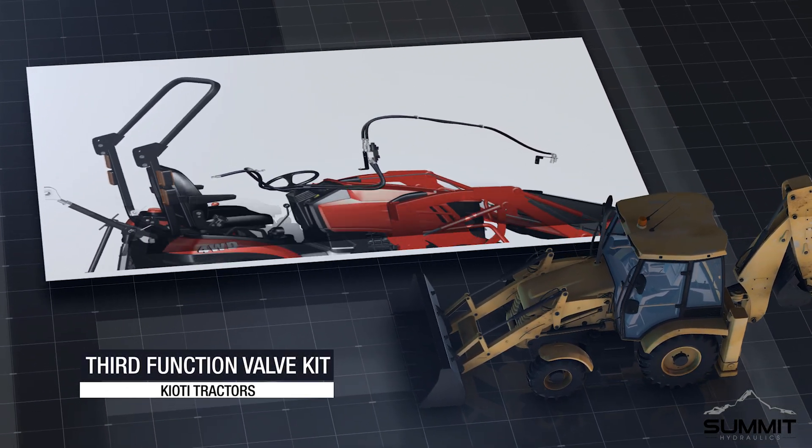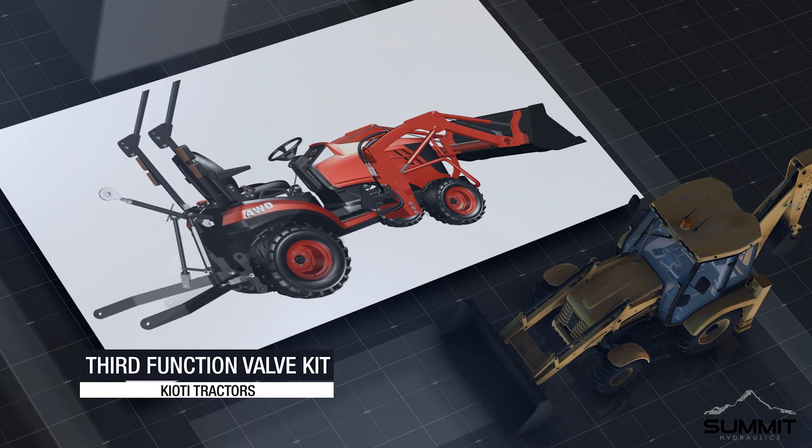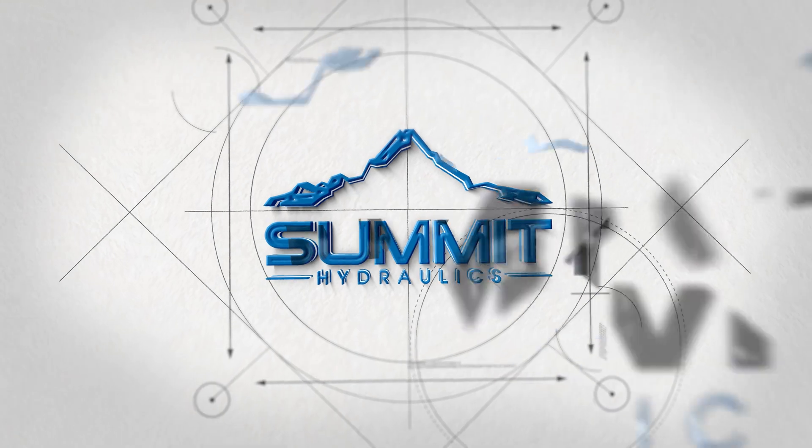Congratulations! Installation of the Coyote third function valve kit is now complete. You may now proceed and do an operation check. Upon completion of installation, ensure all connections are tight and secure. Connect the hydraulic implement hoses to the quick couplers on the crossbeam coupler mount. Operate the hydraulics using the two-button joystick. After hoses and cylinders are full of hydraulic fluid, check the hydraulic fluid levels of your machine — if low, add hydraulic fluid. Do not use your new valve kit until it has been fully assembled and inspected for correct performance in accordance with the instructional manual. Enjoy your new Coyote third function valve kit. Brought to you by Summit Hydraulics.